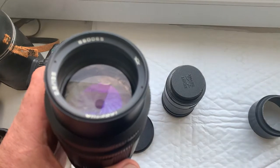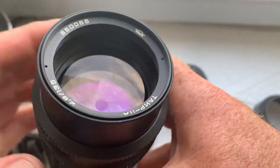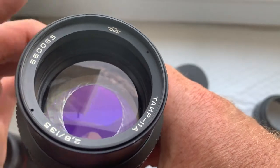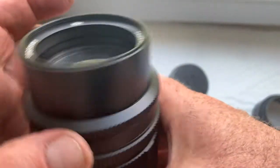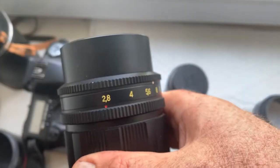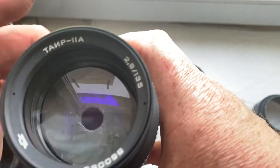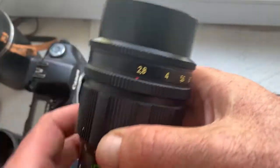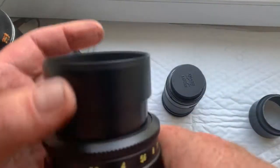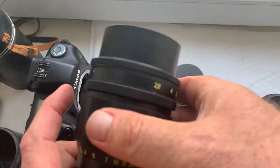The TAIR has 20 aperture blades. This is incredible. It has two aperture rings and an internal hood. Very good lens.